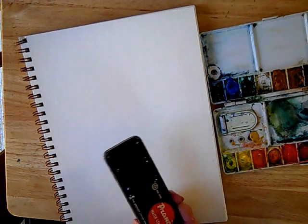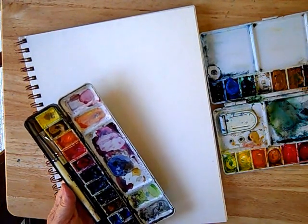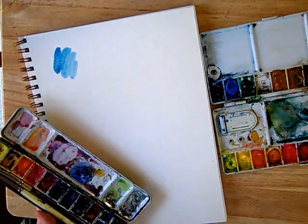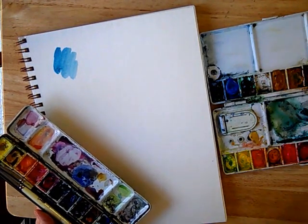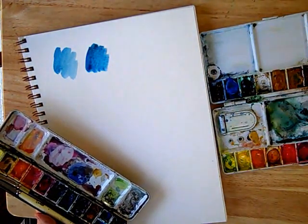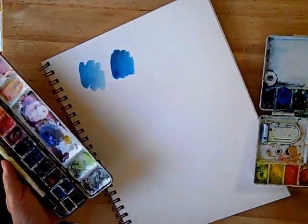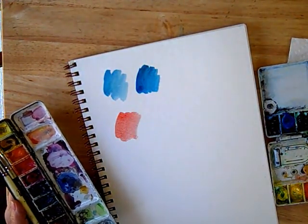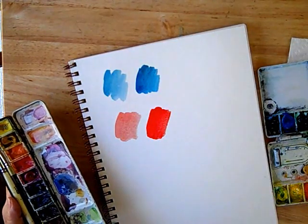Let me show you the difference between pre-wetting and not. Here's phthalo blue, just lifted directly without any pre-wetting. And here's one that I pre-wetted — makes a big difference, doesn't it? Let's try that with red. Here's a red that I lifted directly dry from the palette, and here's one that has been allowed to sit for a few minutes. Makes a very big difference, doesn't it?